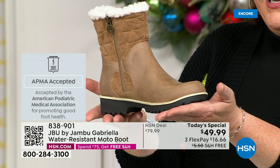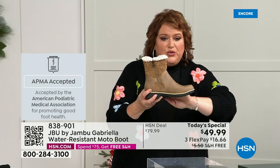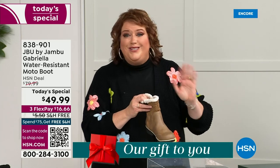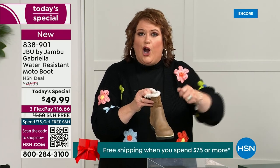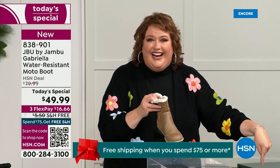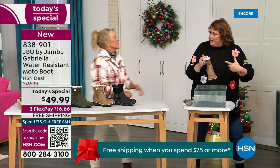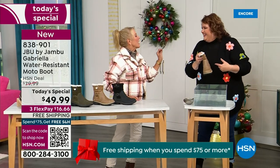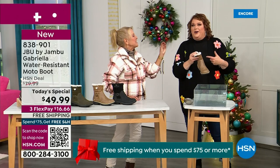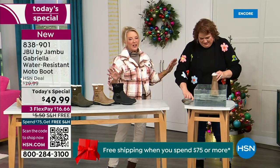Gabriella got the APMA seal of acceptance. We're going to talk about the insole and the outsole. These are water resistant. How many of us park the car, open the door, and there's the puddle? We're thinking, can I leap over it with my purse on my shoulder? And then all of a sudden your sock gets wet, it's seeping in — and you've got hours to go before you can get that sock and shoe off.